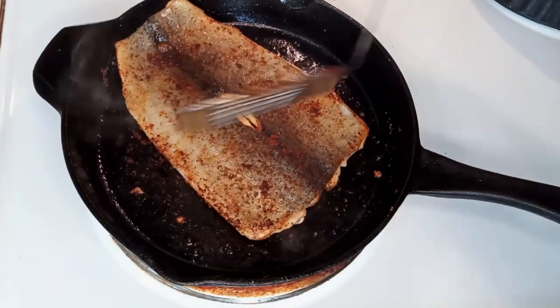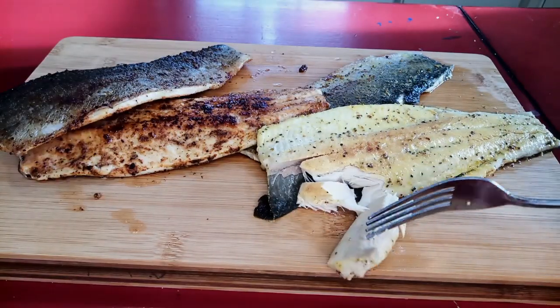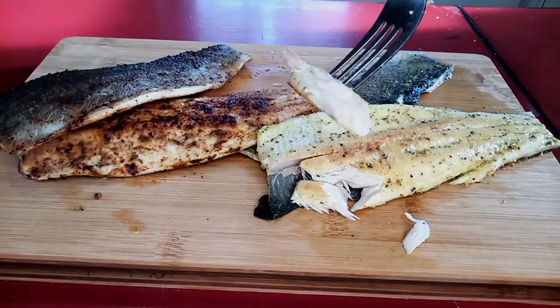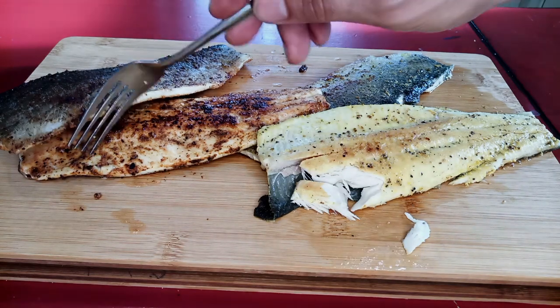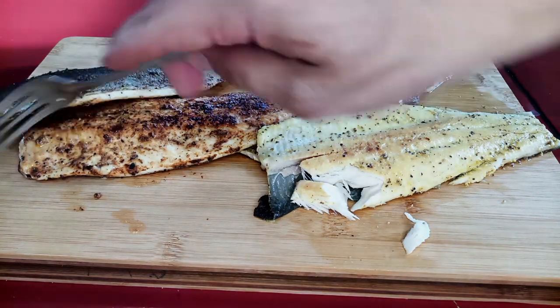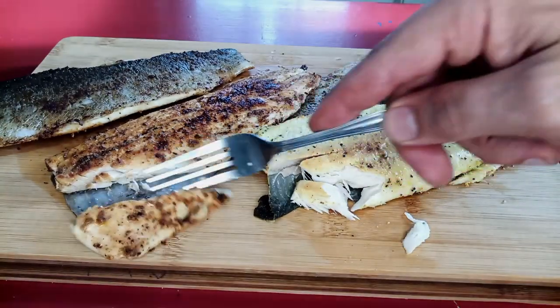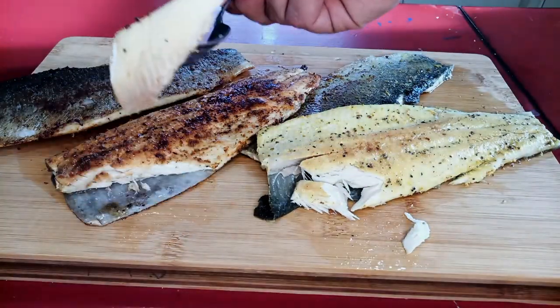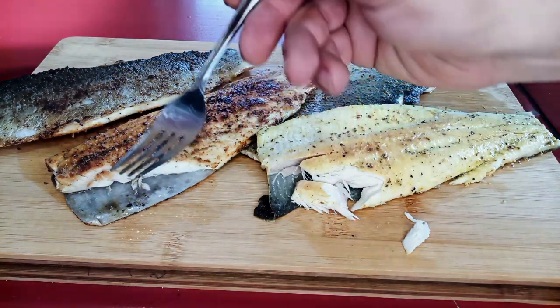Like I said at the beginning, we don't have big access to trout here in North Alabama, so I was a little worried about doing this. But just don't overcook it. These turned out great — super flaky and just delicious. They don't need a whole lot because they're good-tasting fish to begin with. Anyway, thanks for watching — like, share, comment, subscribe, you know the drill. See y'all next time.